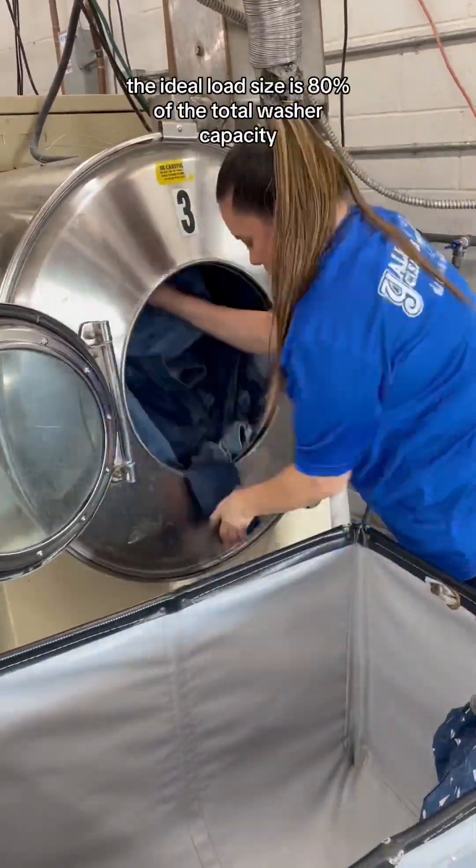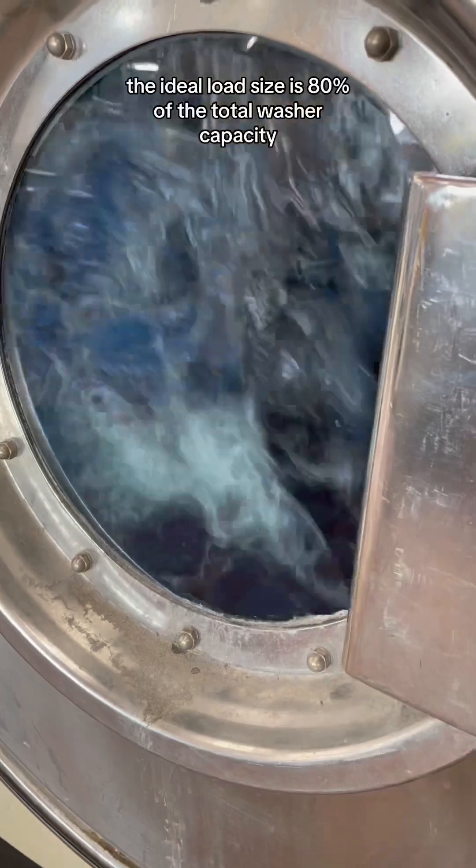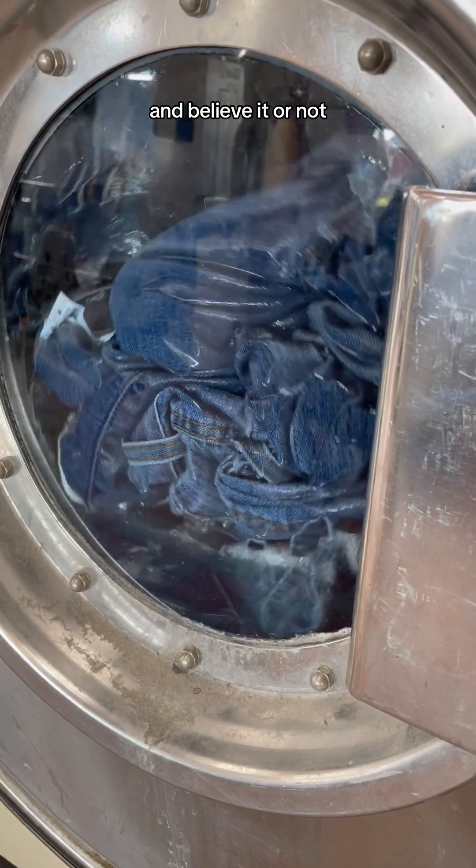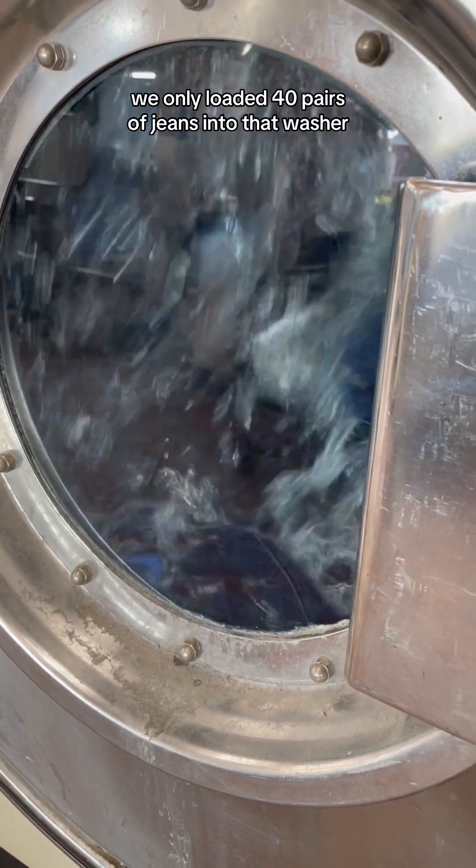That being said, the ideal load size is 80% of the total washer capacity, which in our case would be about 50 pairs of jeans. And believe it or not, we only loaded 40 pairs of jeans into that washer.